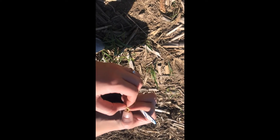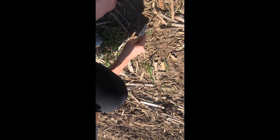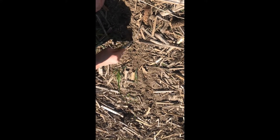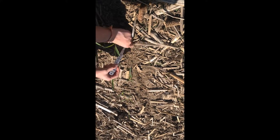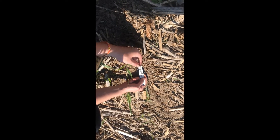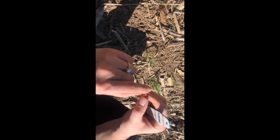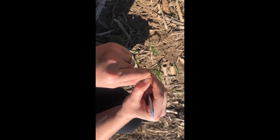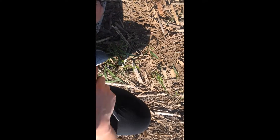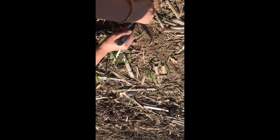Looking for moisture. It looks like about an inch and a half. Yeah, it looks good. In this corn stubble area, you don't have to go too far into the soil — you're already seeing moisture.